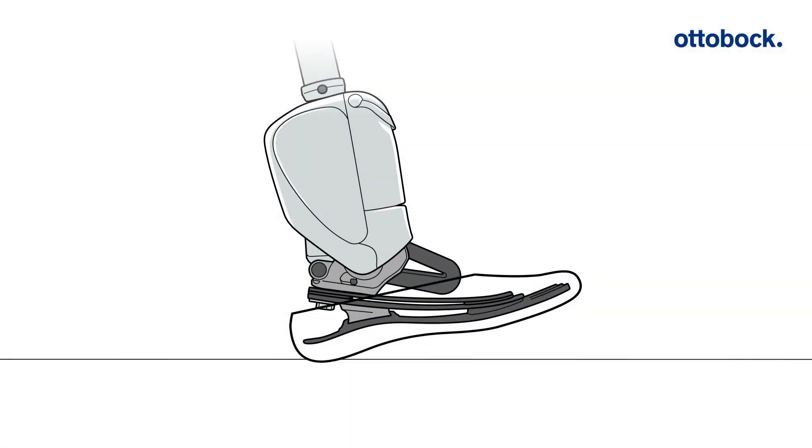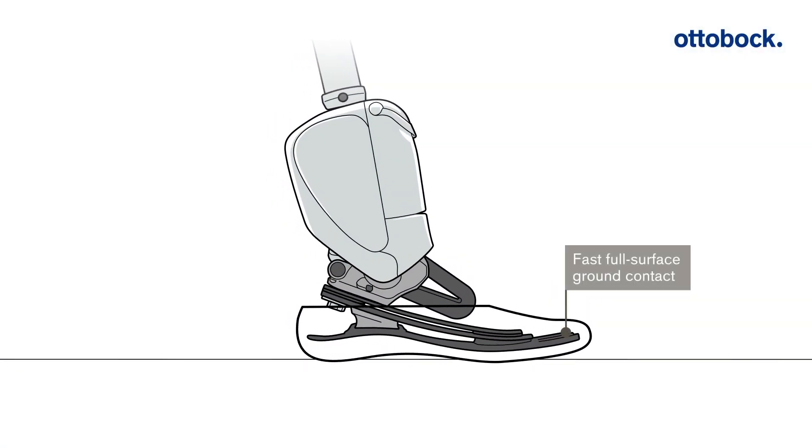When sitting, the Empower lowers the foot towards the floor. This not only looks more natural, but also provides relief for the user's residual limb.